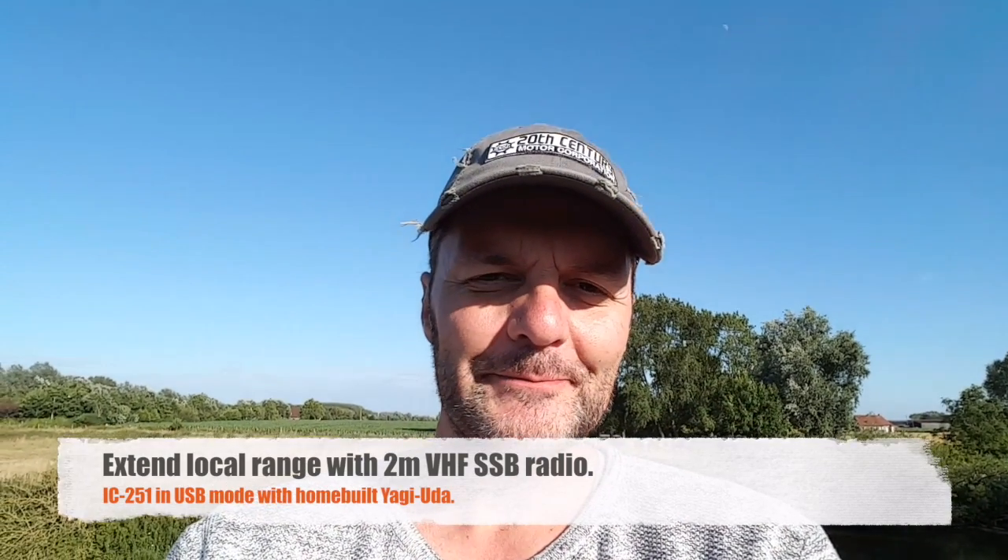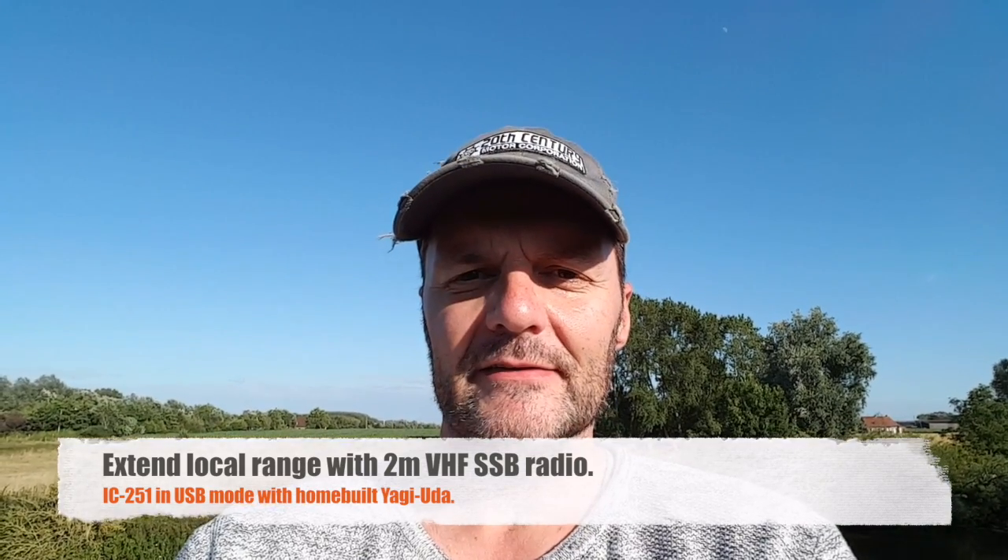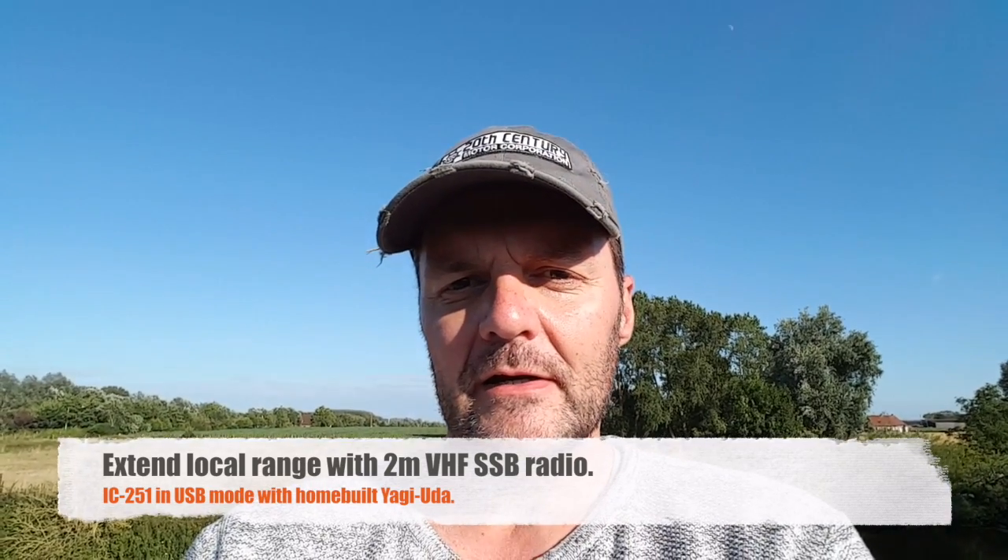Hi, this is Gilles the Radio Prepper. The 2 meter band, 144 megahertz, is probably the most used amateur band ever. Simply because when you get your first license — for you guys in the US that means technician — it's probably the first band you go to. A 2 meter handheld is probably the first radio you buy, and for good reasons: they're cheap, they work well, everybody has one, and they have a decent range, especially from the top floor of an apartment building — otherwise on the ground maybe four or five miles.